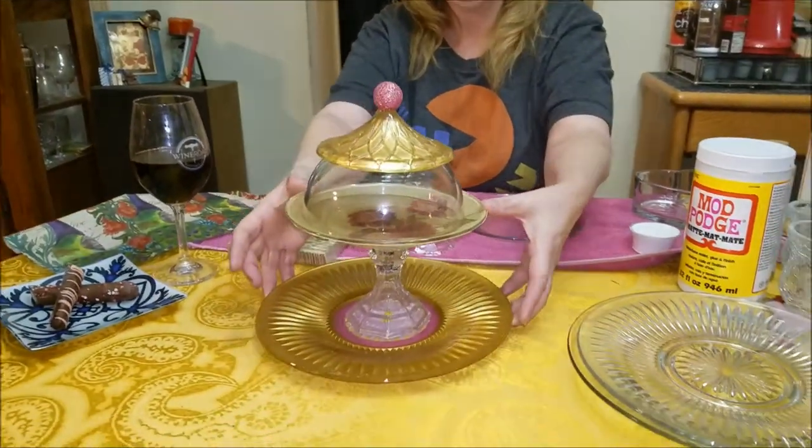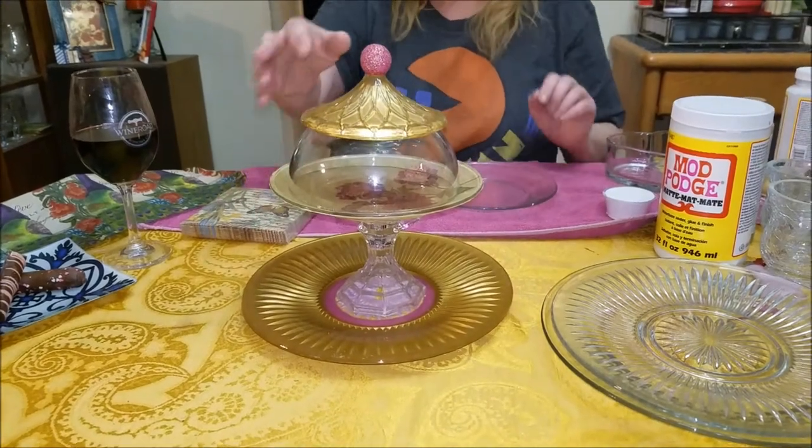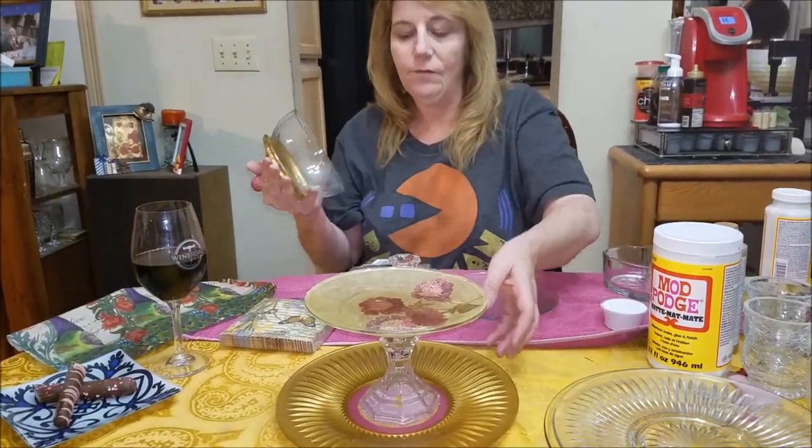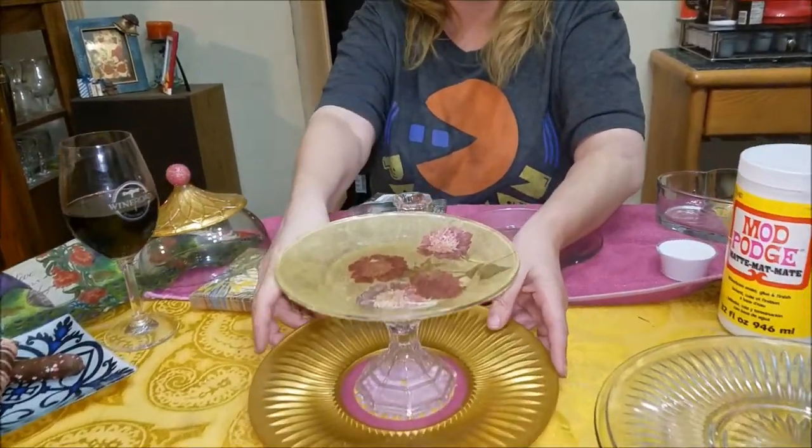Hi everybody! Welcome back to my channel. I decided to do one more Valentine's Day thing, but it can be all year round — you can do it for so many things. We are going to make a treat plate. This could also be a cake plate, and I'll show you how. This one has a little lid I made and you can fit some chocolates under there, something for your sweetie.